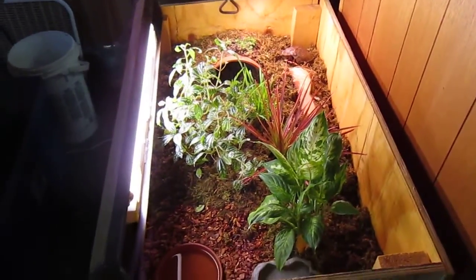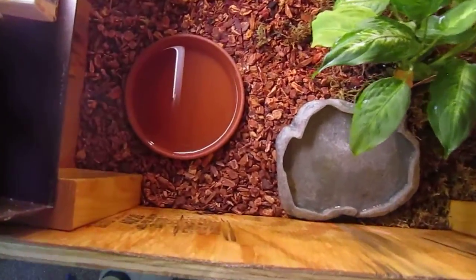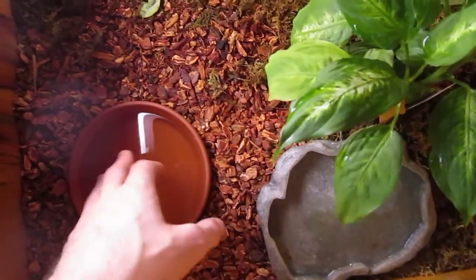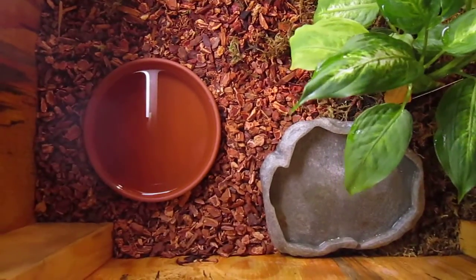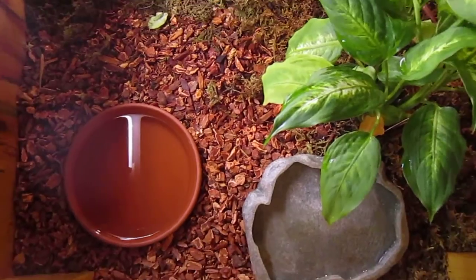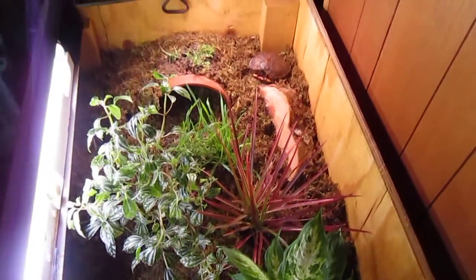I had him in a Rubbermaid container before, and this gives him a little bit more space to stretch out. What I'm hoping to do with the water garden area is get a bigger one and make a nice little swimming area. That's for the future — this is kind of turtle table 1.0 for me right now. I'm going to figure it out and get everything lined up better.